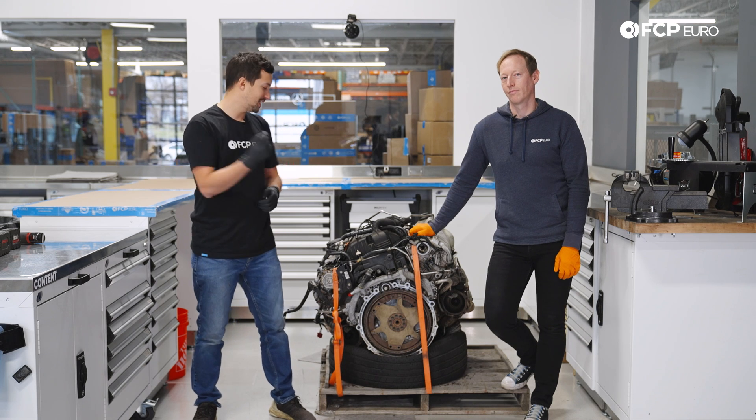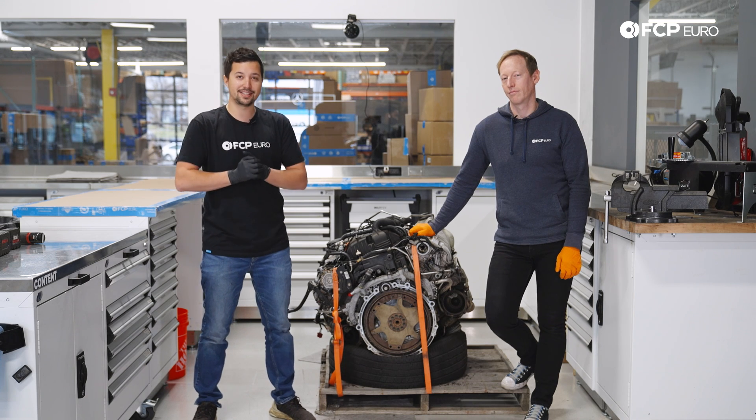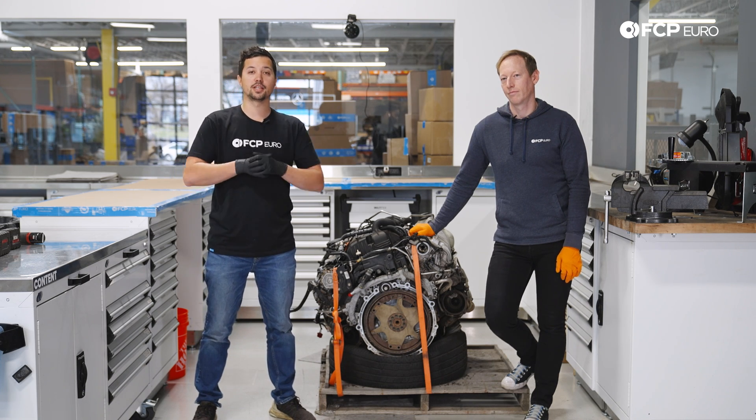On this episode of Teardown, we are getting inside a hydro-locked 4.8-liter twin-turbo V8 out of a Porsche Cayenne Turbo.